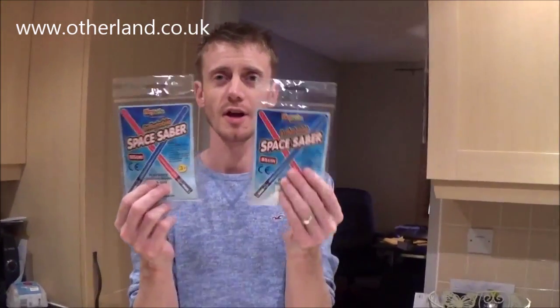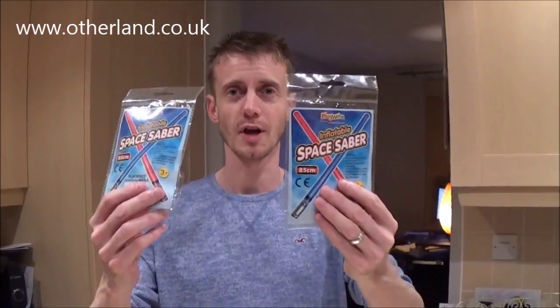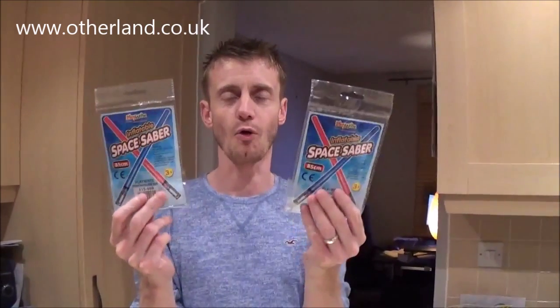Hey guys, so today we have inflatable space sabers, the cheap alternative to the lightsaber, which will be the rage this Christmas but a lot of people can't afford. These come in blue and red — good and evil — and inflate to 85cm. They're recommended for 3 years plus, but Ethan who's 20 months is going to have one, and Carly who's 4 is going to have the other one. Let's go inflate them and see what fun they bring.